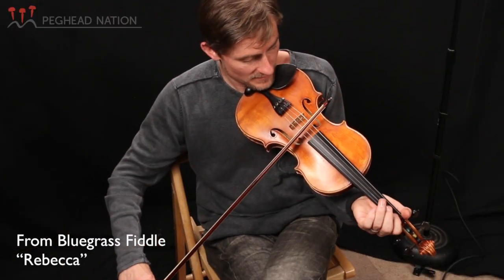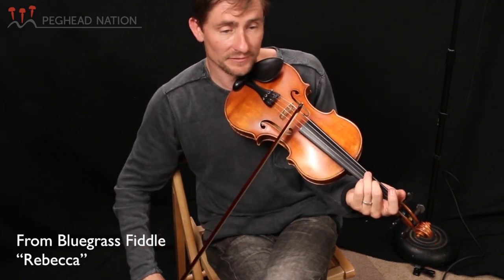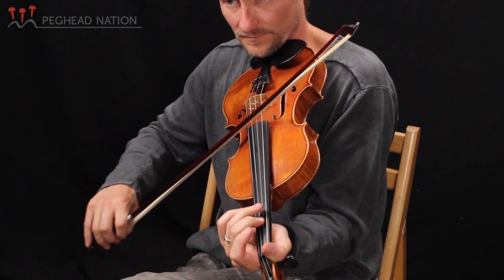F sharp, A sharp, C sharp, and here's your 7. That's one of the nice things about the key of B — on your 5 chord, you can drone that E.